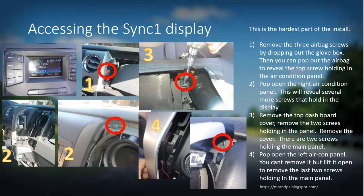Accessing your Sync 1 display is actually the hardest part of the install — removing the dash components to get the display out. There are screws hidden under panels and you have to go in the following sequence. First, remove your glove box — there are two little tabs you push in so it drops down, then three bolts underneath to remove the airbag screws. Once you remove those, pop your airbag out, which reveals a brass-looking screw holding on your air conditioning vent. Remove that screw, then pop off the air conditioning vent starting from the bottom, using your fingers to work it off.